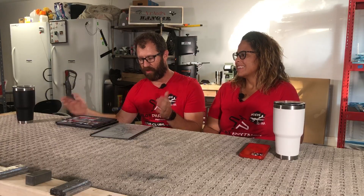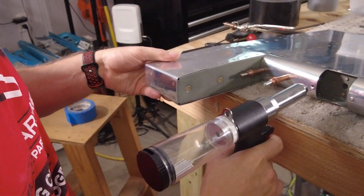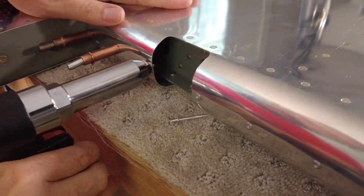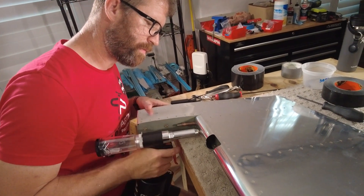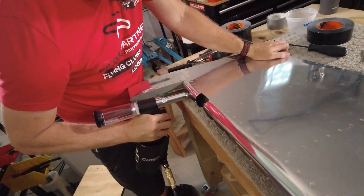There are three sections that you fold: a long section, a medium section, and a small section. I probably spent two or three nights trying to roll the big section, a couple of hours rolling the medium section, and like 10 minutes rolling the small section. So it does get better. We know we've got rolling to do on the elevator next — we're almost there.